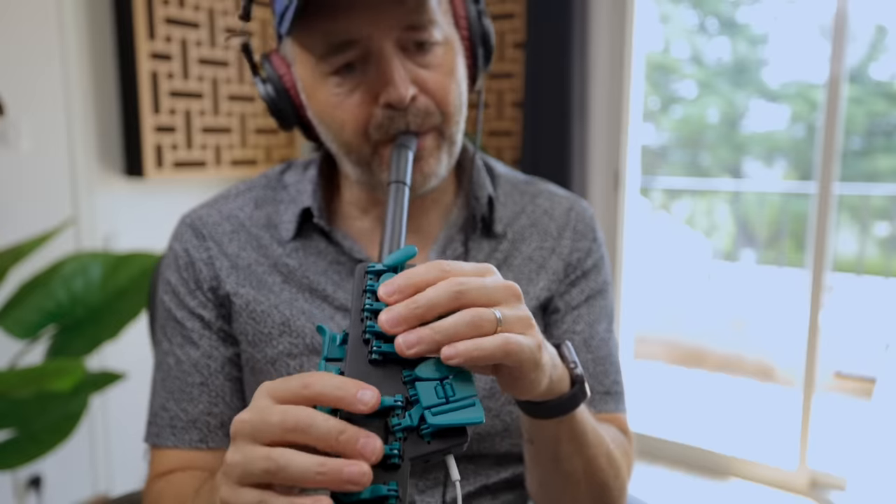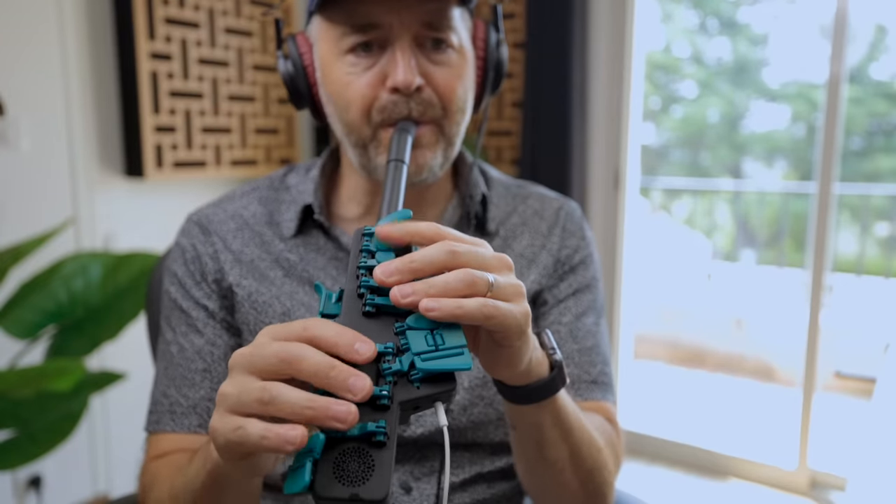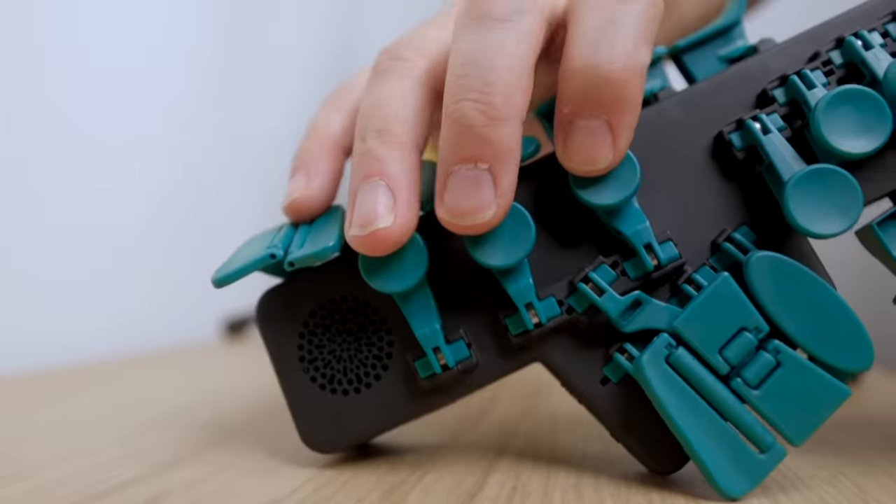Now let's talk about the areas I think can be improved. While the key response is much improved compared to the original Travel Sax, I think they could go even further. Everything works pretty well, but I'm curious how well it's going to hold up over years of repetitive motion since it's all plastic. Because it is all 3D printed, getting replacement parts would probably be pretty easy. There is quite a bit of key noise — if you were playing this with headphones on in a room with another person, it would probably sound pretty annoying, like really loud keyboard typing. I think they could improve both key feel and noise by adding a small cushion where the key touches the body of the instrument. I'd also like to see them add an auto-off feature — I've already picked it up to find the battery dead a few times because I forgot to turn it off.